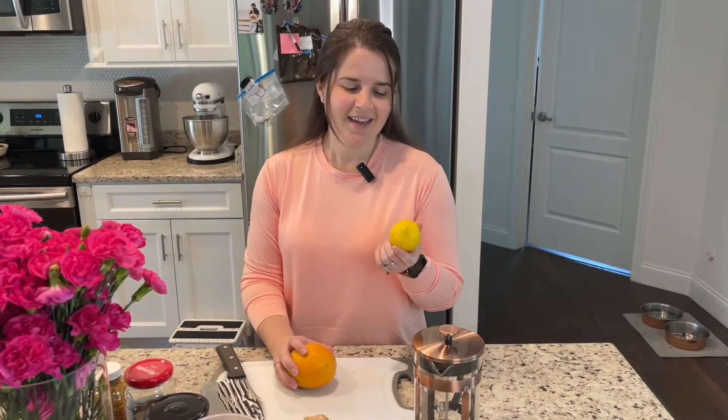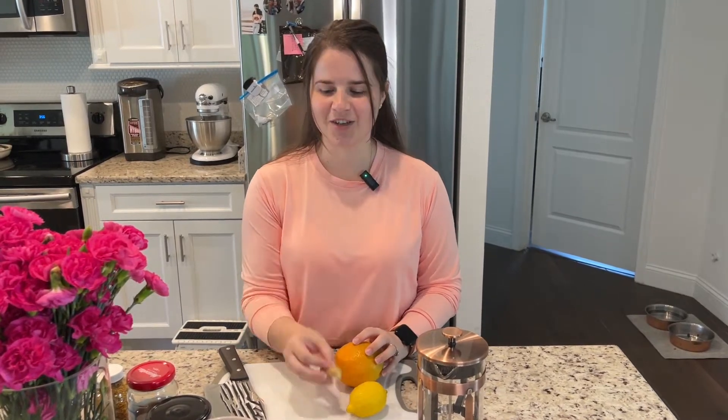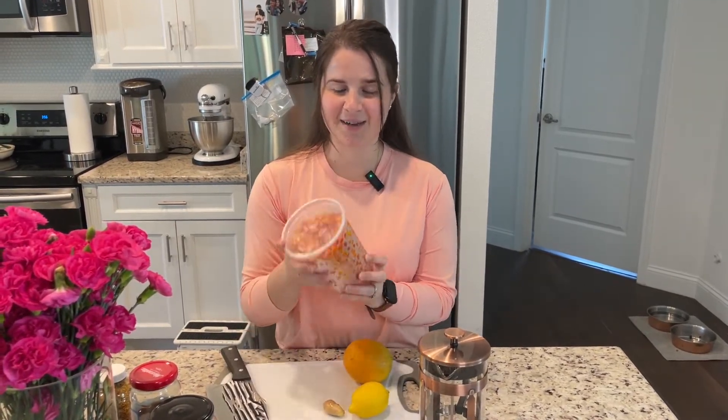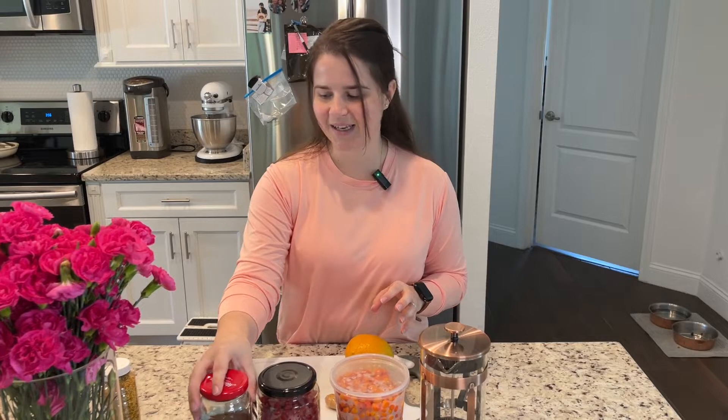What you'll need is a lemon, an orange, a little bit of ginger. You're gonna need oblipikha berries — I'm not sure how to say it, I have to find it in English. Red currant, some honey, and then if you really are sick you will need some honey bee pollen.